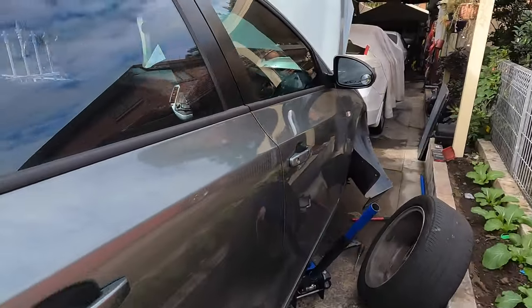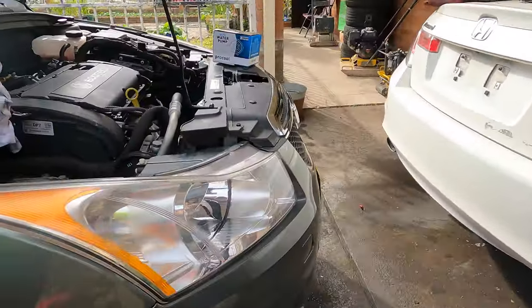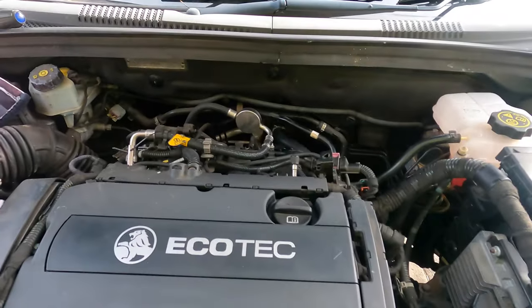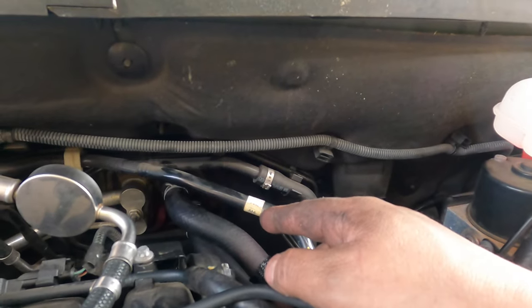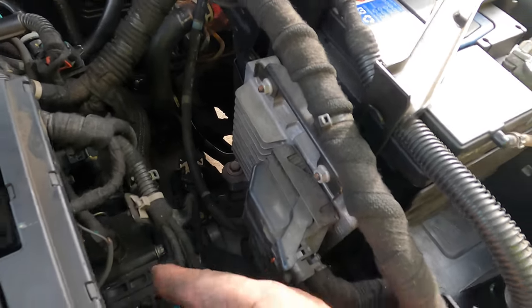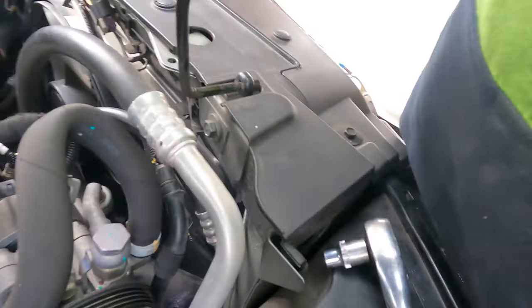It's the four-cylinder one. They've been ringing me for a check and service for the water problem. A very popular problem with this car is the seal there - the bracket holding it. There's a seal inside and the thermostat housing - normally the problem is water leaking there, very common.